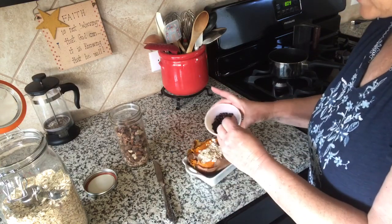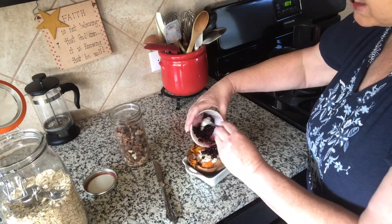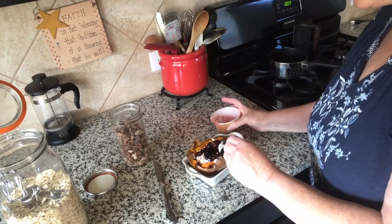Then I'm going to take some blueberries. I had these frozen, and all I did was put them in the microwave to defrost them. I didn't cook them — they're not hot. I put them on a low setting and defrost.